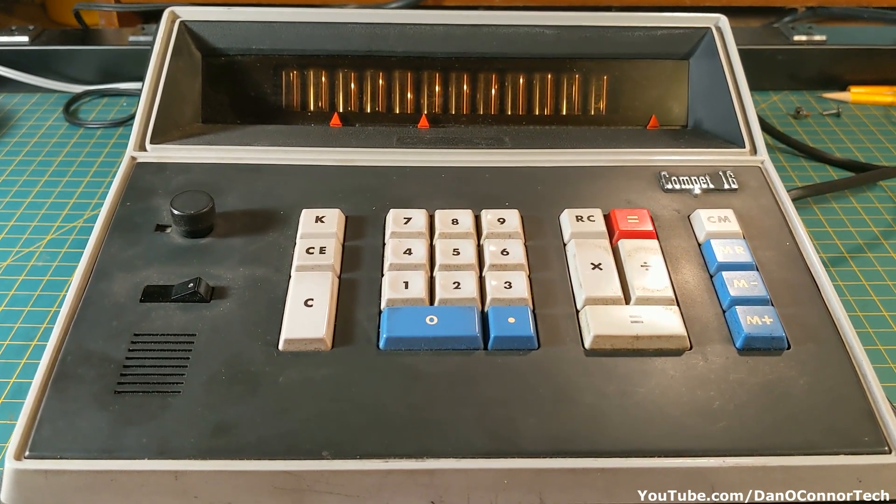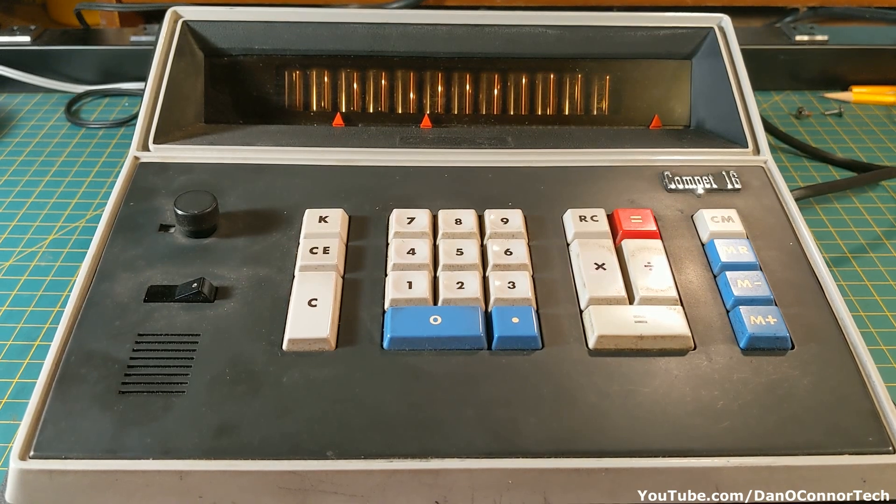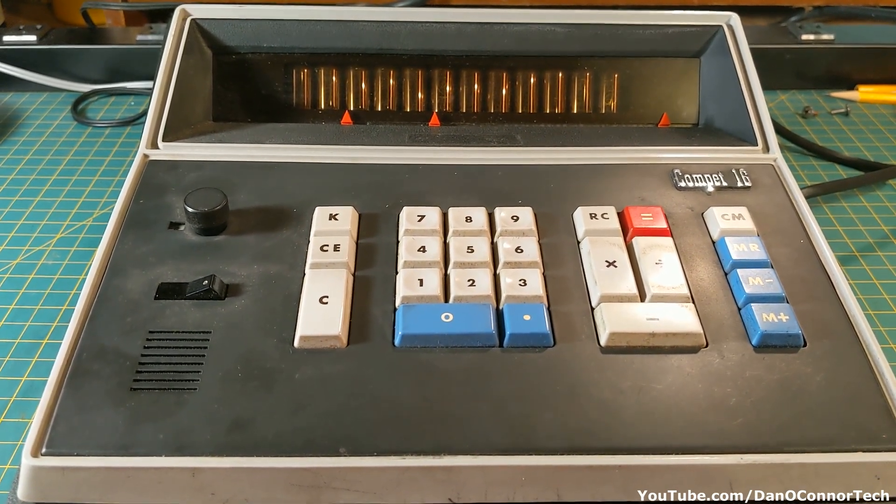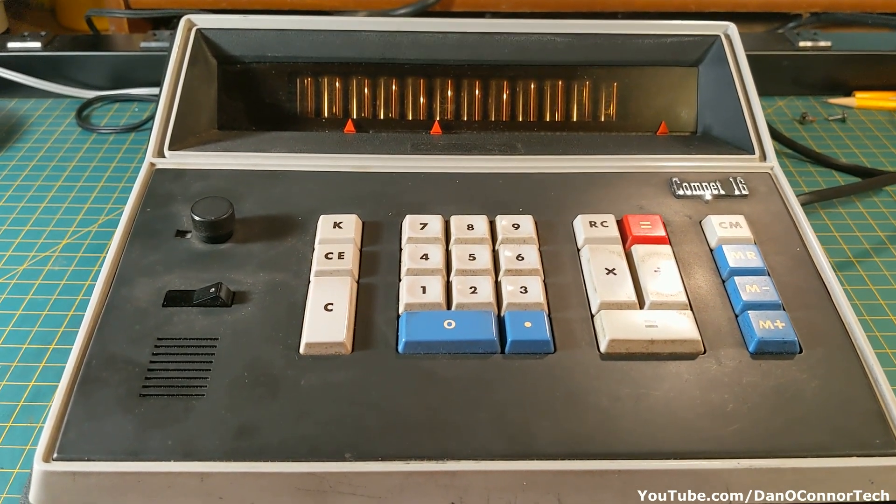Maybe someday I'll get one that works. I like these old desktop calculators. Hope you enjoyed it. Thanks for watching. Bye.